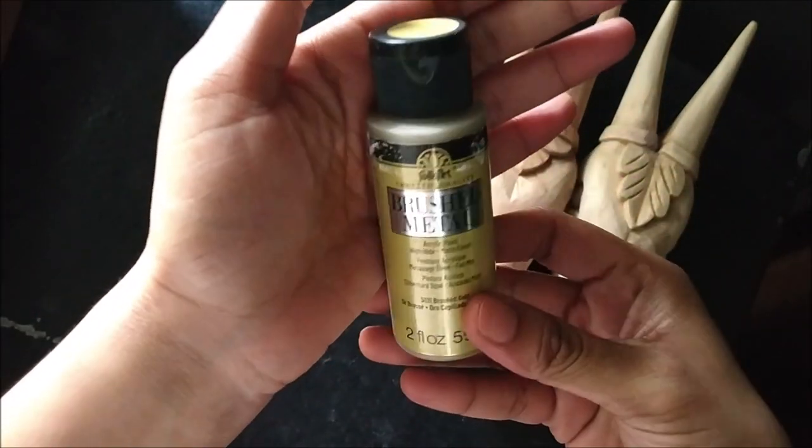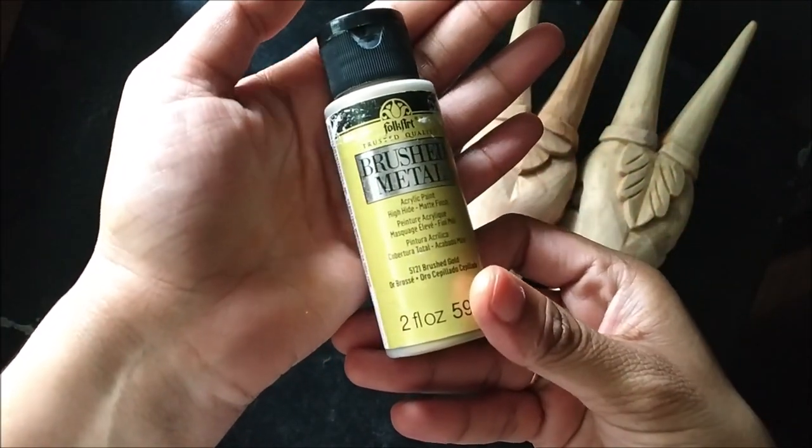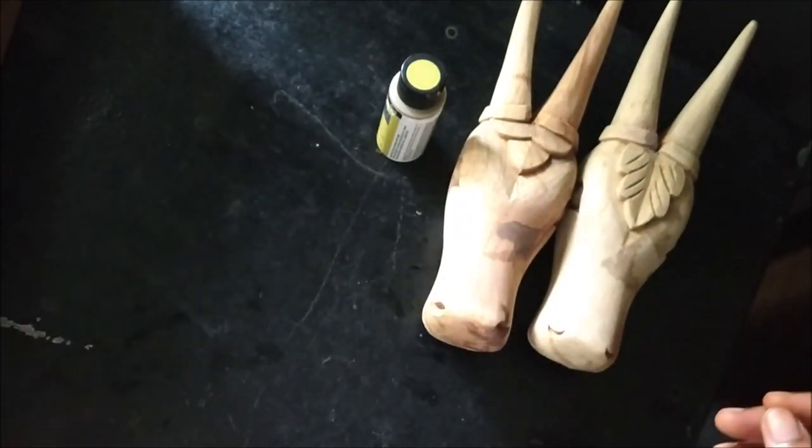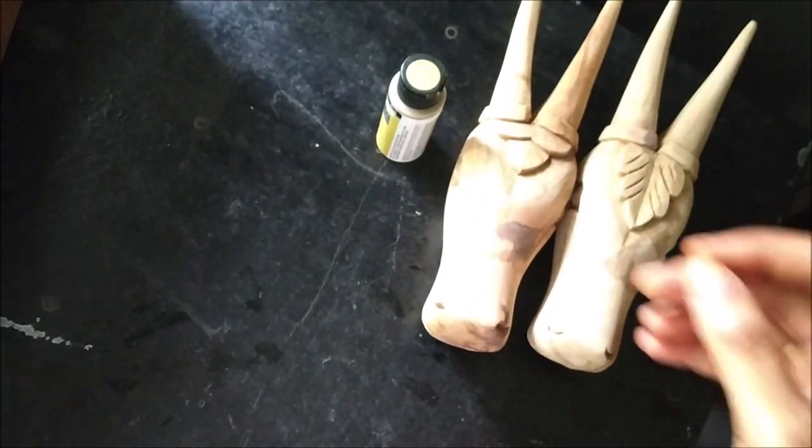The other one I have got is Folk Art Brushed Metal in the color gold. This is a very thick and pigmented gold color. I really loved it.